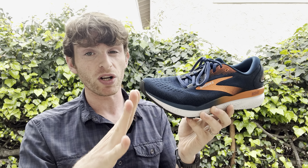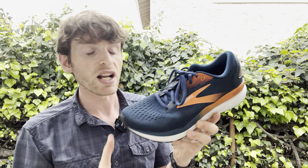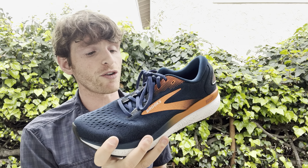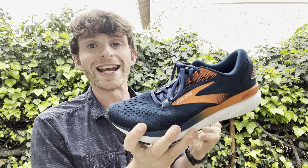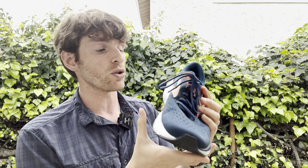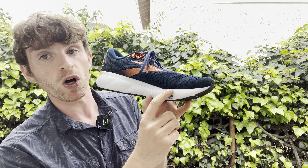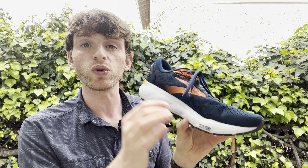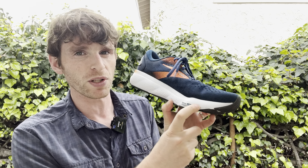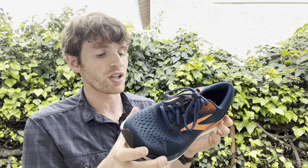Just be aware there is some toe spring here, and it does make the shoe feel a little bit short, so we'll talk about fit in a second. Overall the shoe is on the slightly more flexible side, a little more stiff in the rear foot. Even though this is a neutral shoe, it does have some mild guidance features: a sidewall on the medial heel, sidewalls on the lateral heel and midfoot, and a small medial sidewall on the forefoot. If you like those features, great. But because it comes right to the last, this has caused me some blistering, so if you're sensitive to sidewalls that might cause you a little bit of issue.